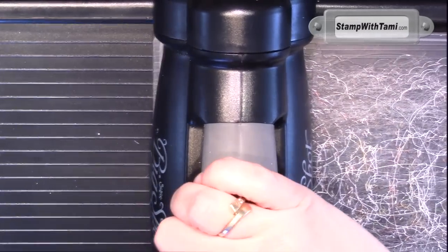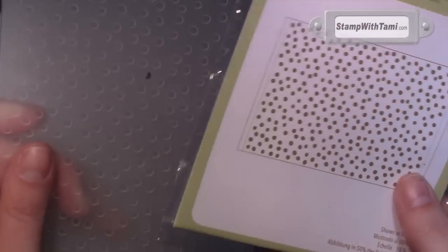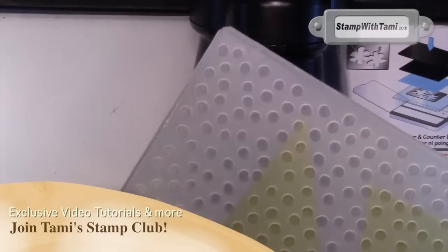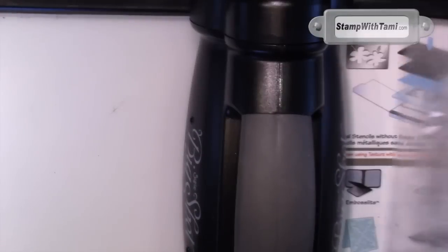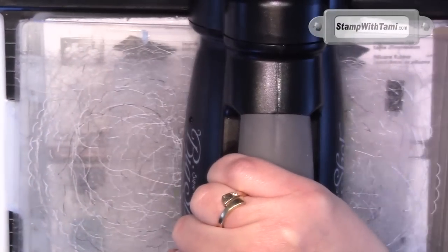Crank that through your Big Shot. Another great item you can get free during Sale-A-Bration is the Decorative Dots Impressions folder, which I'll be sticking our triangles for our alligator head in — this is what's going to give him his texture. Sandwich between two cutting pads and crank through the Big Shot on tab one of the multi-purpose cutting platform.